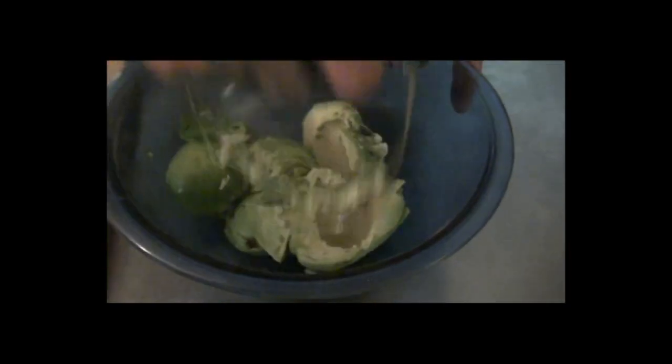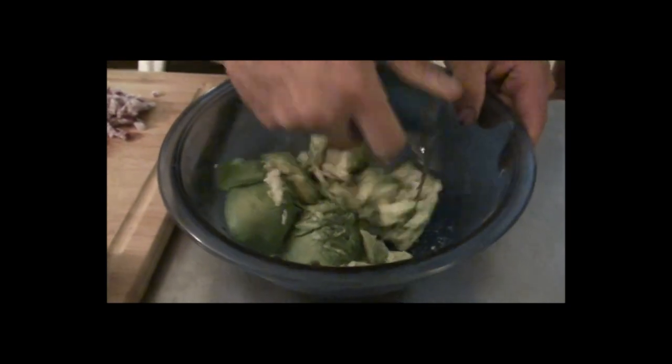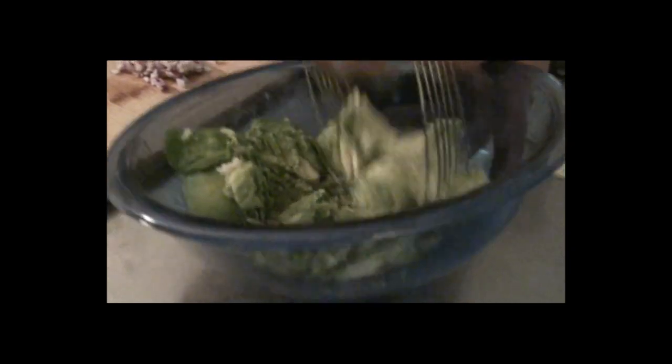Now it's time to mash your garlic and your avocado together, like so. Now if you don't have this pastry cutter tool, just use a fork — it all works the same. You just wanna get mush out of it, you just gotta mush it.